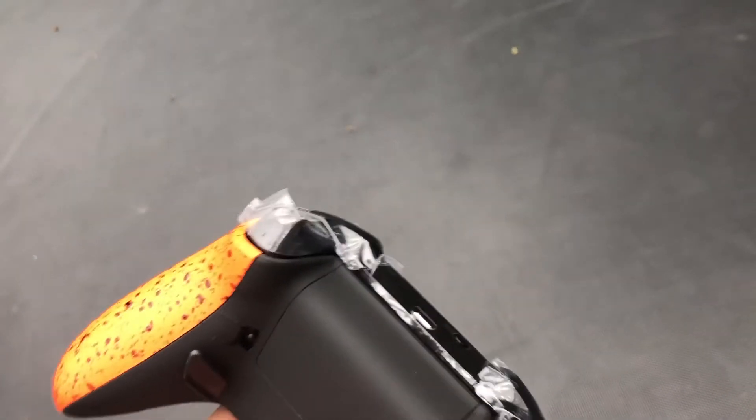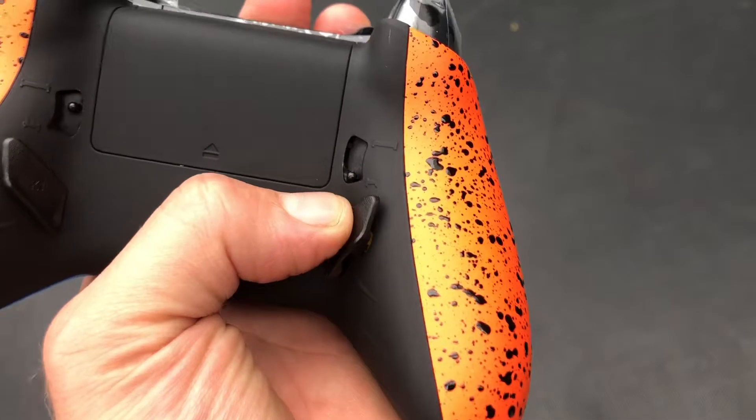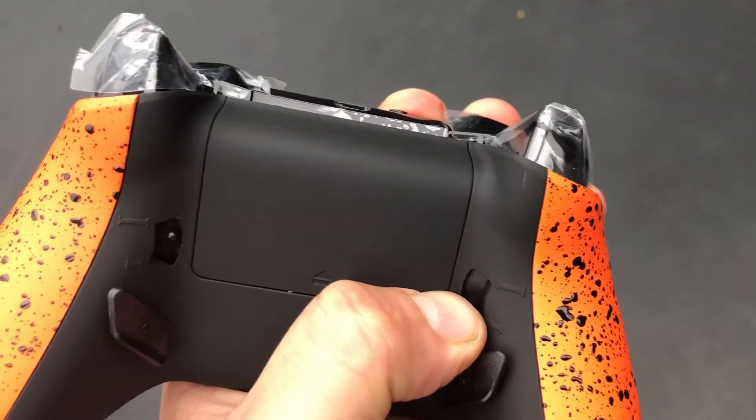The front of the shell is also a soft grip, black over fade with the blue.